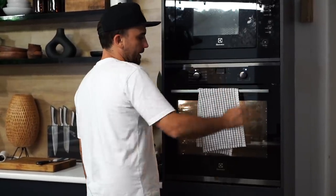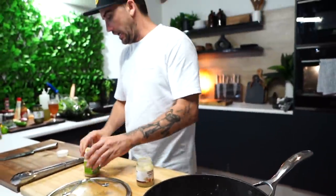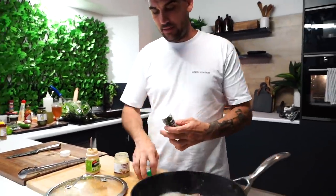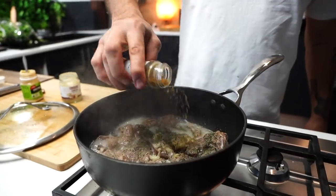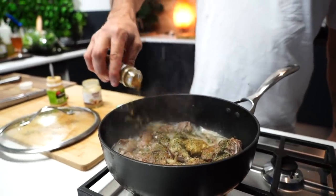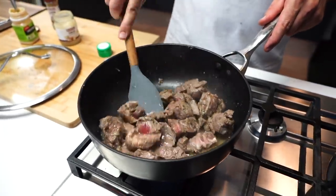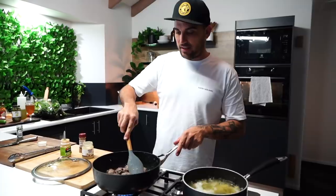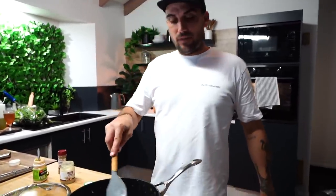About 180 degrees. A teaspoon of ginger, teaspoon of garlic. Also got some coriander leaves, brown leaves in some cumin - a teaspoon of that. Now it doesn't look too appetizing right now guys, but you can smell it in here - it smells delicious.